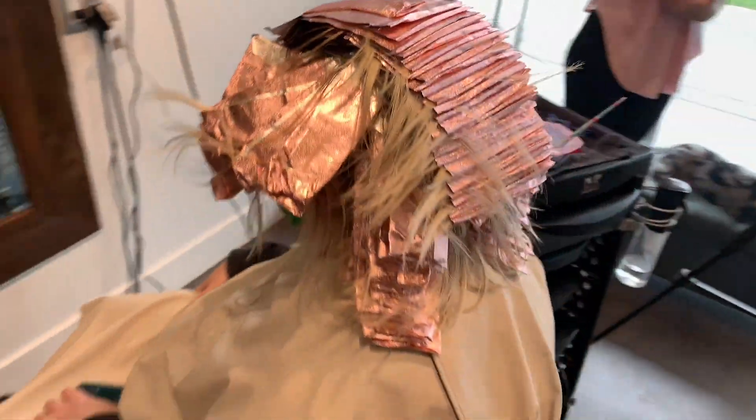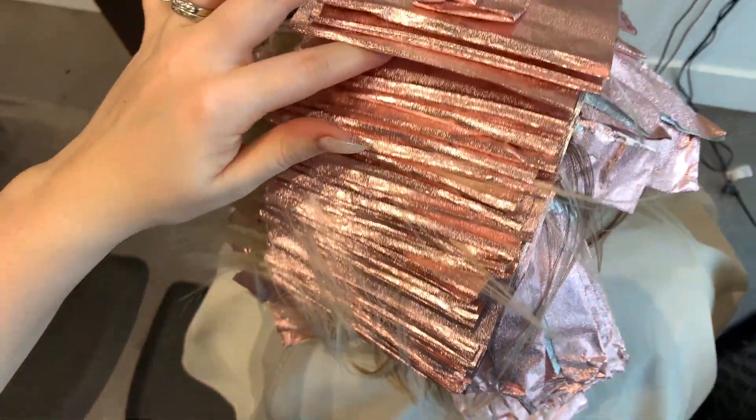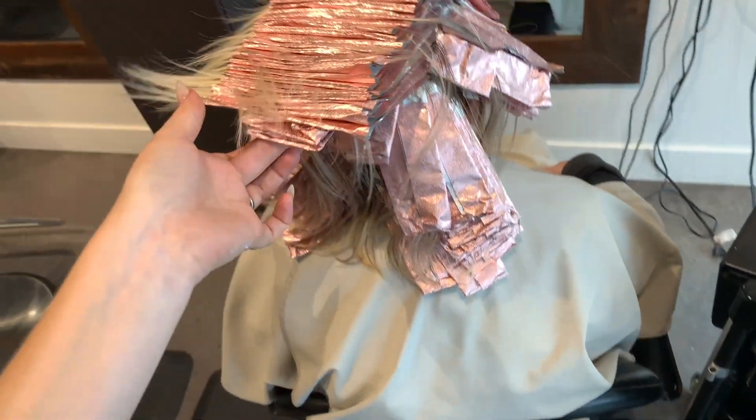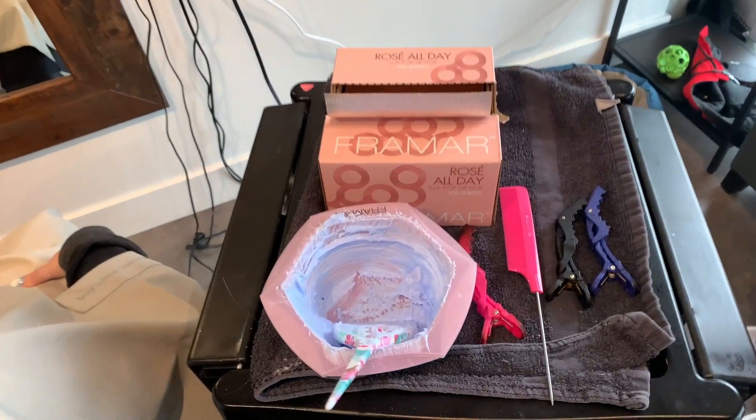I always make my foils come a little bit closer to the root at the very top where the mohawk is, and then everything underneath is just a little further away, so I prevent slipping and foil bleeding. Just a little hot tip for you — no clients are gonna notice, no one's gonna care.